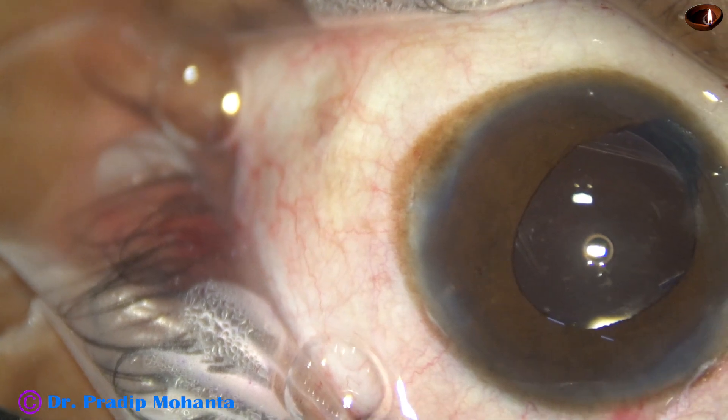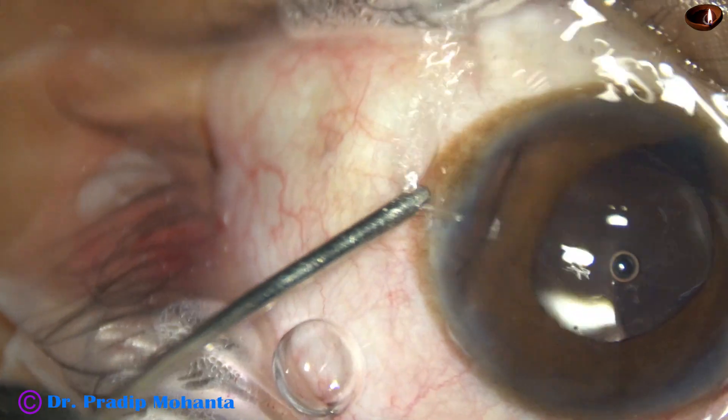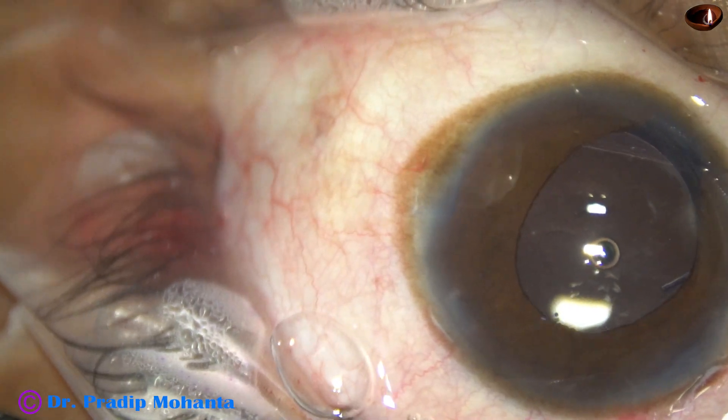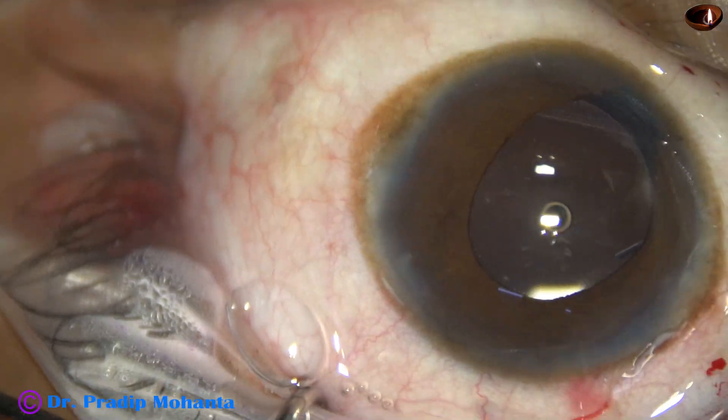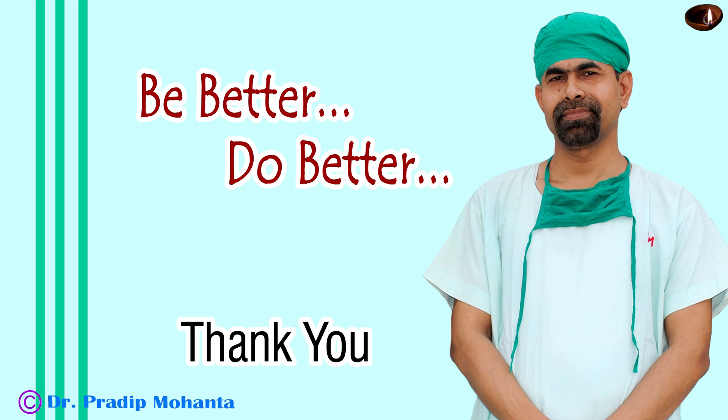This looks fine — we are towards the end of the surgery. The anterior chamber is nicely formed, integrity of all the wounds is checked, and the case is concluded. Thank you very much for your attention. Hope this video will help you in developing your surgical skills — be a great surgeon and serve your patients with love, respect, compassion, and great surgical competence.